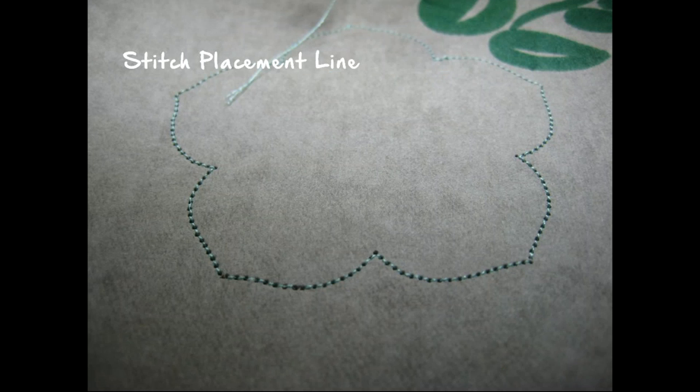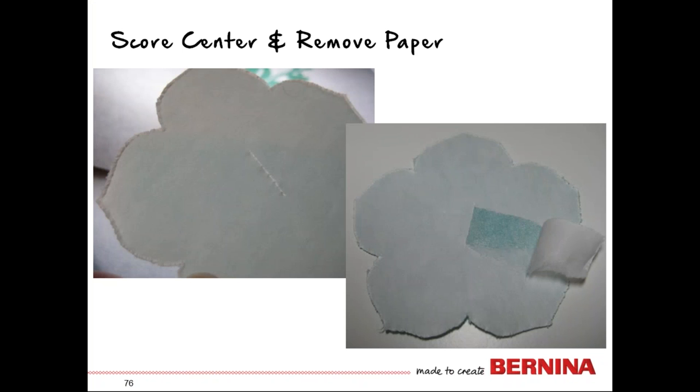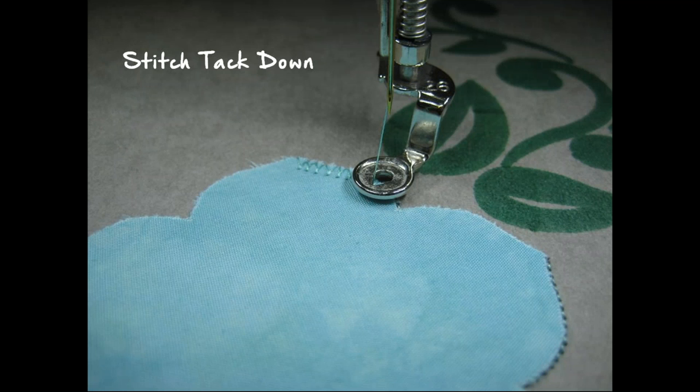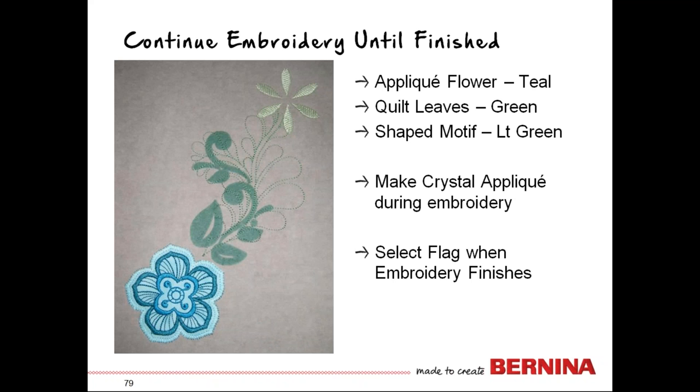The first thing the machine stitches is the placement line — this shape should look familiar because it's the exact shape we cut out. The next step is to peel away the paper and put the applique into place. Through trial and error, I've found you'll have more success if you score in the middle and peel out to the edges — if you try to peel up from the edges, you can bring the stabilizer with you, leaving nothing to hold the fabric in place. Stick the fabric into place on top, matching the outlines. Then complete the embroidery, beginning with a tack down, then the inside colors of the flower, then the quilting design, then the shaped little daisy.